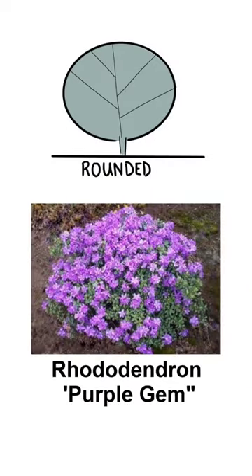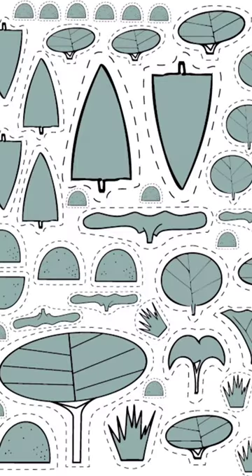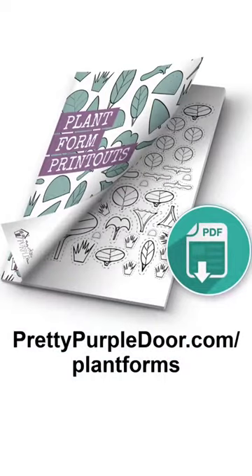Once you're happy with the layout, then you can go and find plants that will fit those different forms and shapes. Grab these free plant form printables on my website at prettypurpledoor.com/plantforms.